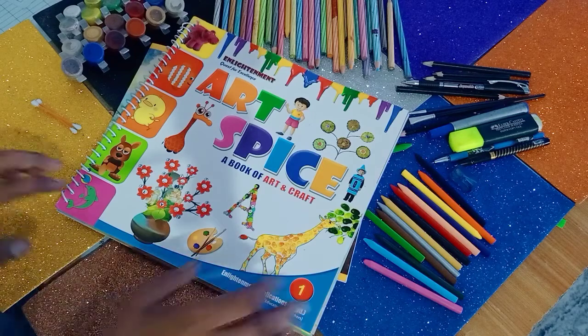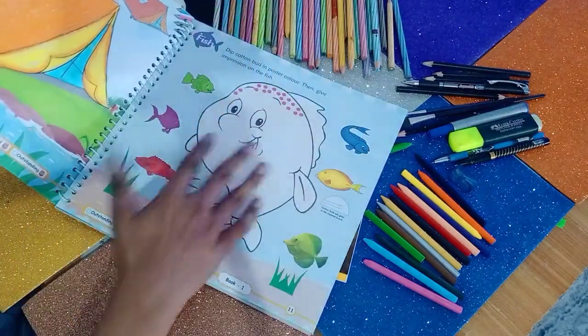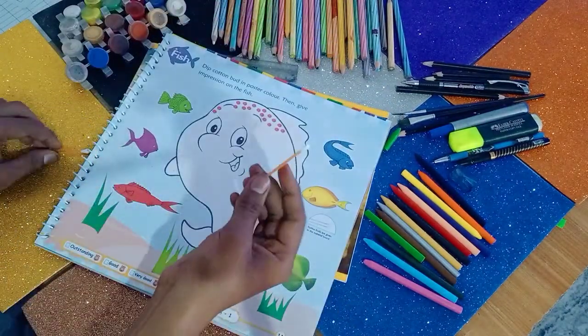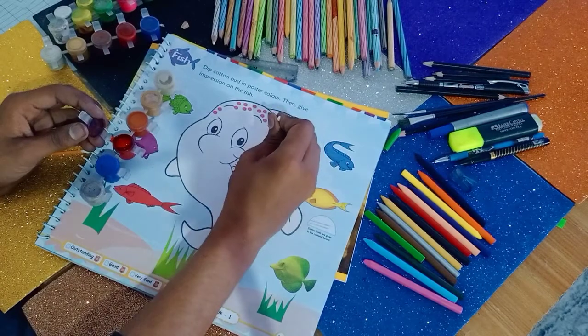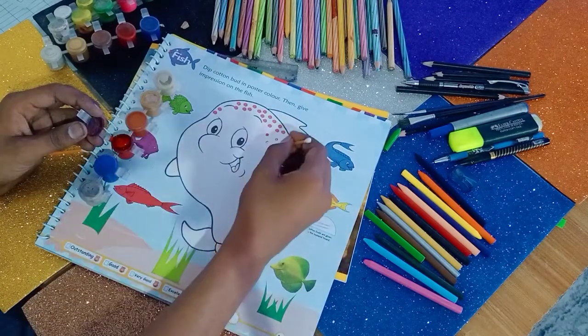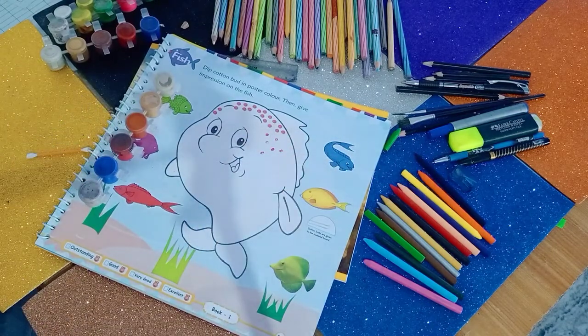Today's topic is the fish. You have to use the cotton buds in this diagram — you have to simply dip it in the color. Suppose this one is the red one, you have to dip it in and make the impressions like that. You have to dip it and make the impressions. In this way you have to do the whole diagram.